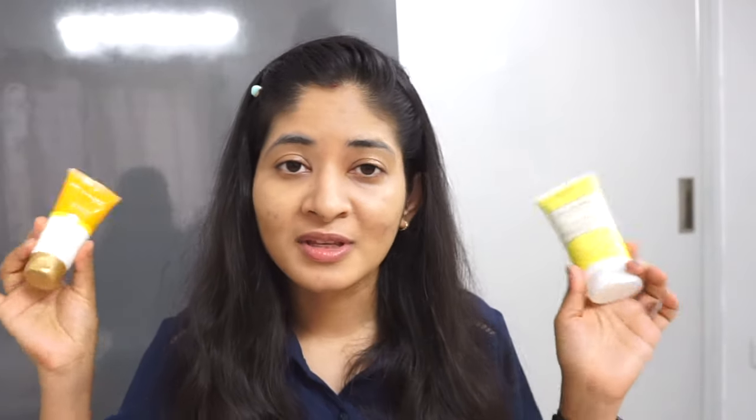I have used Photo Stable Sunscreen ML Gel before and these two are from the same brand. This one is meant for dry to normal skin types and the other is meant for oily skin types. My skin falls in between — I have combination sensitive skin — so I thought of trying this one out because my skin was getting very oily in between.